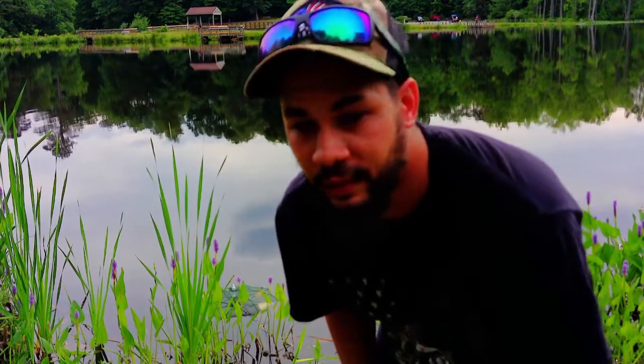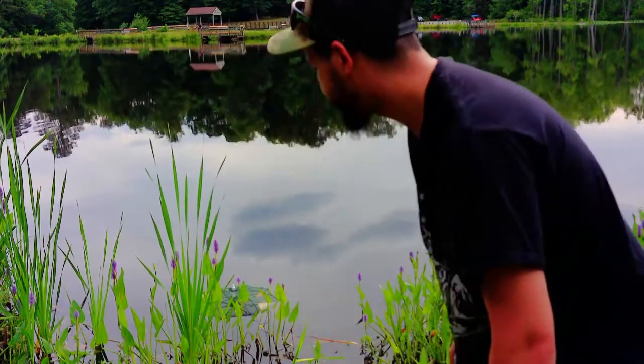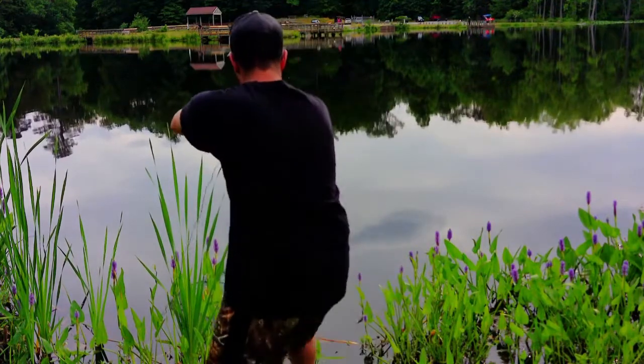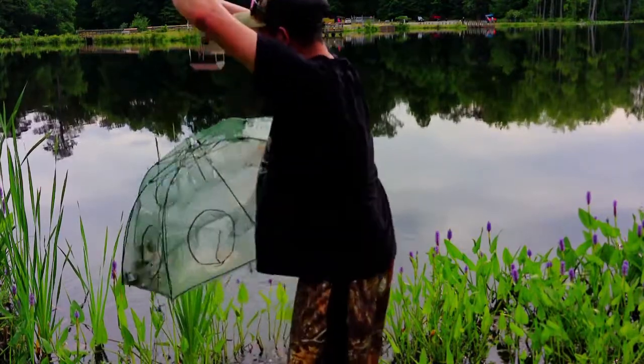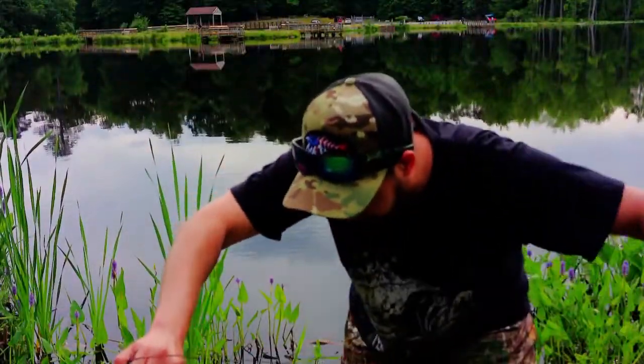All right, it's been right at an hour. We're going to go ahead and check this thing and see if we got anything in it. The question is: does an umbrella fishing net really catch fish? I got this thing off Amazon. Oh, we got some nice stuff in here! Look at this - we got some bluegills, we got some minnows, we got a whole lot of little baby bluegills.